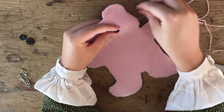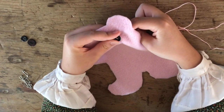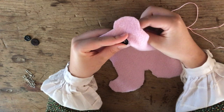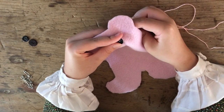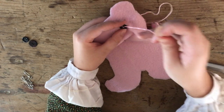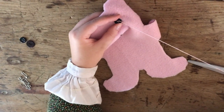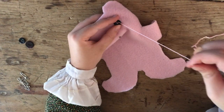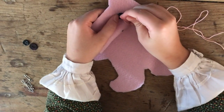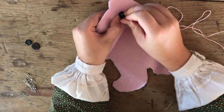Next I'm just going to repeat that again through the other buttonhole. Sometimes it can be a little bit tricky to find where your needle's going through, but you should be able to get the hang of it. Just pull that tight and then we're just going to go through again on the opposite side.